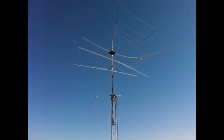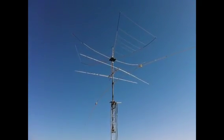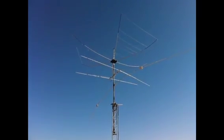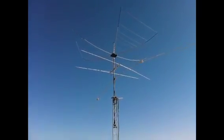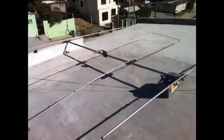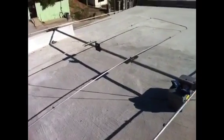With the HB9CV I have good reports to five continents — signal reports of 5 and 7. I'm not running any kind of amplifier, only 100 watts with my Icom IC-7300. I hope to be on the frequency very soon.